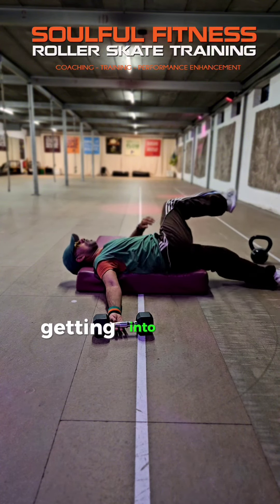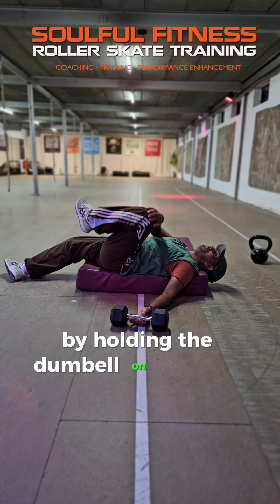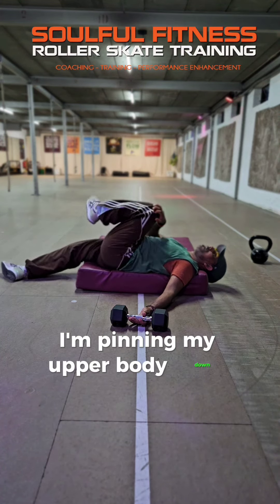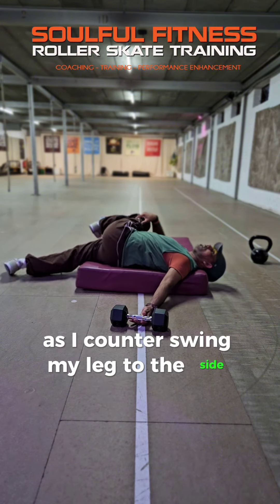And here you can see me getting into one of my regular stretching routines. By holding the dumbbell on the floor, I'm pinning my upper body down, giving the pecs also a good stretch as I counter-swing my leg to the side.